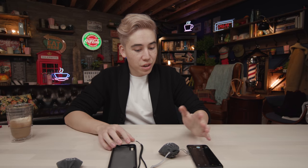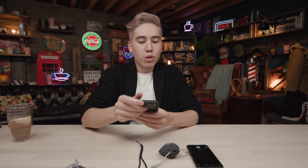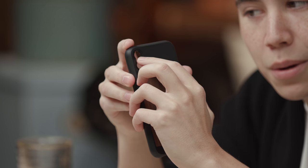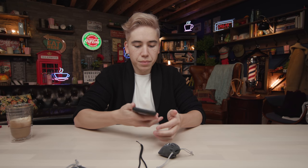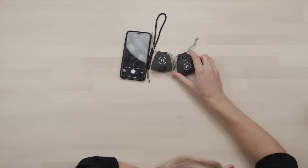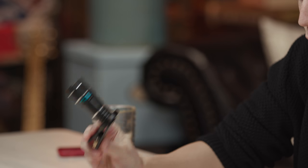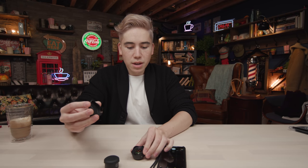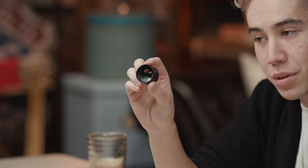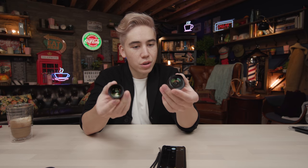Last up is the premium option from a company called Moment. Each lens is about $100, and the build quality is a clear step above the rest — made of metal with actual glass optical elements, and they feel noticeably heavier. They require Moment's own case to mount onto your phone, which has special mounting points. You line up the marks, insert the lens, twist, and it locks securely.